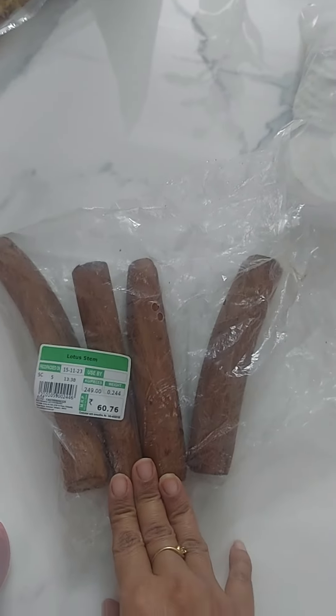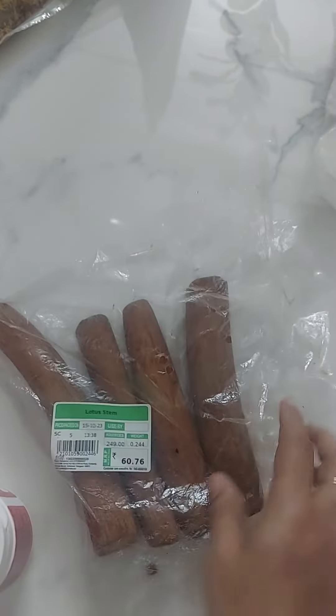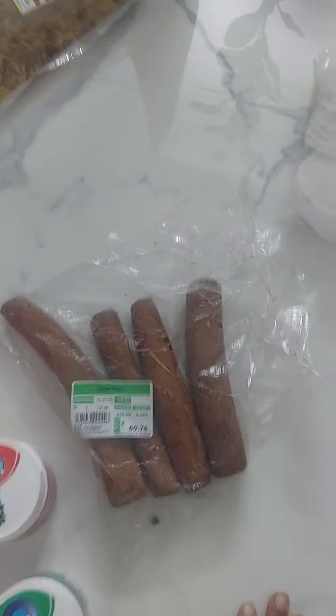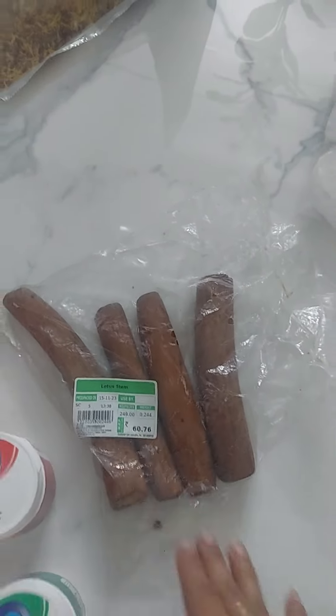We also have blood pressure and BP levels, so this is very good. We do a lot of manchuria — different recipes and YouTube channels. There are many recipes on lotus stem.